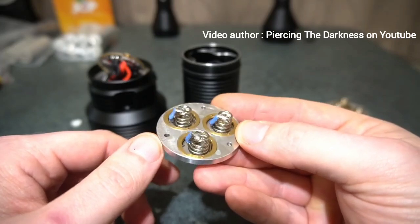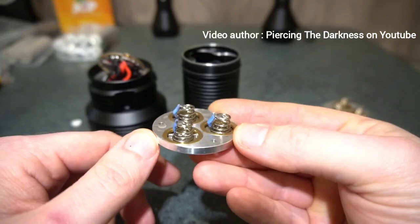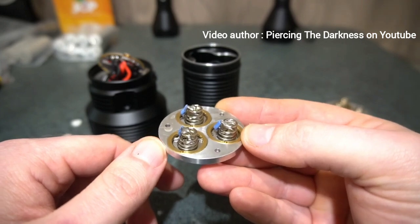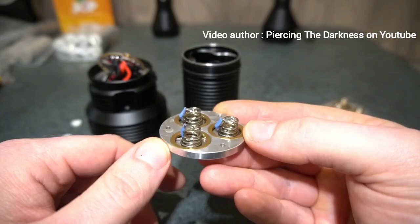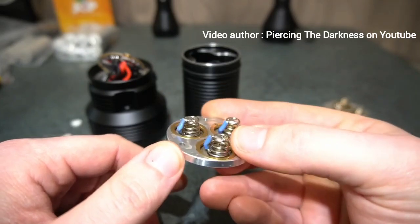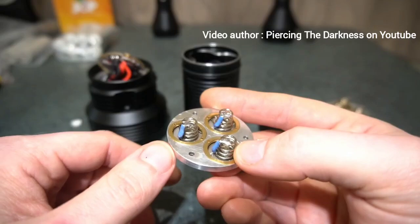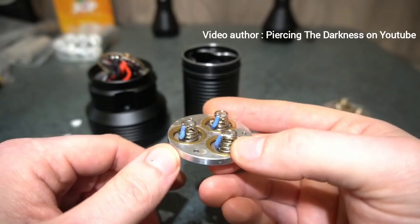Convoy is just using single springs, and with a light that's drawing over 100 amps, a single spring is just nowhere near enough. It's overheating with too much resistance. So I went ahead and installed a spring wire bypass, which allows a lot more current to flow. You just get a small bit of wire — about 18 to 20 gauge — and solder it to the base and the top of each spring.